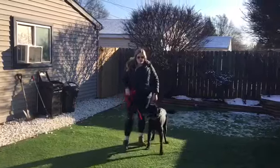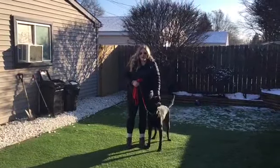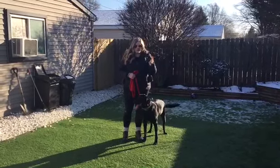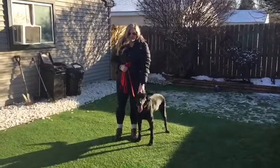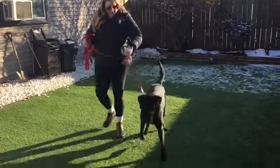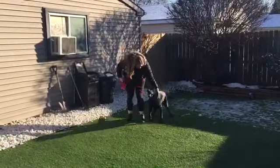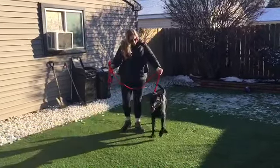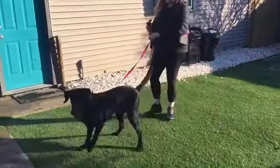Hi everyone, we're here with Cooper and we're working on his recall. He's a pretty amped up guy — he's pretty excited. We've been working for a few minutes and he's been doing well. Joy just came out to film, so that's going to be a really good distraction — you'll get to see how easily distracted he is and what we're working with. So we're working on the recall. We're just going to let him go. Cooper, here. Small tug. Good boy. Very eager to please. Release him again.